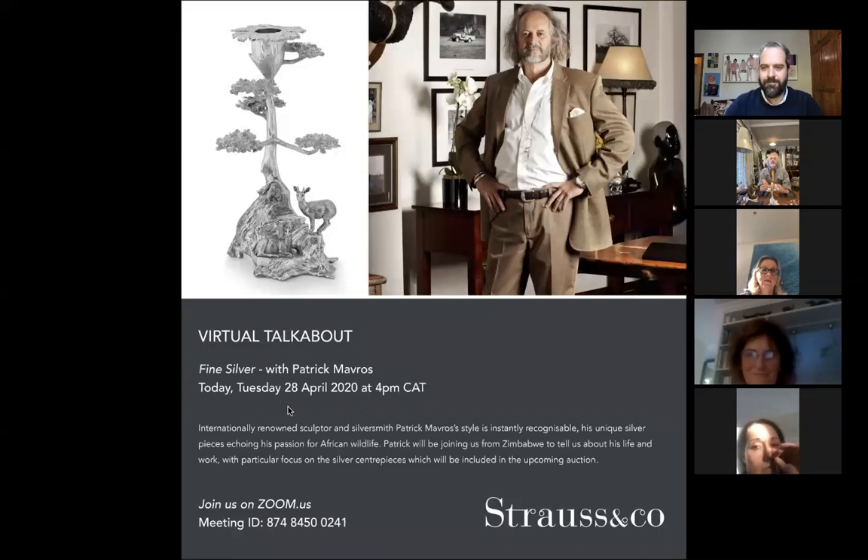We look after it just like if you had a nice car and it got serviced. We give it the same respect as that. We'll service it — and we service it for free.